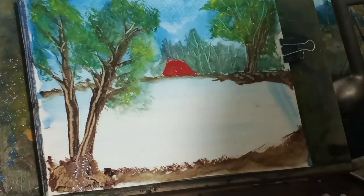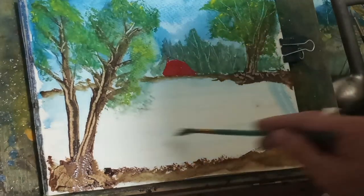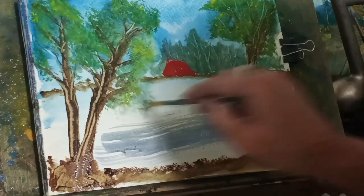We are going to be using Chinese white again, and I will be exaggerating it. Here's the fan brush, and I'm using my own Payne's gray.